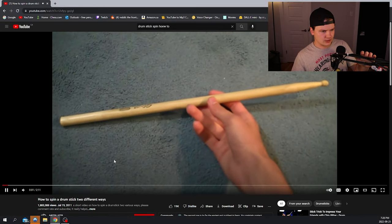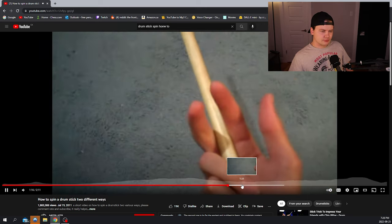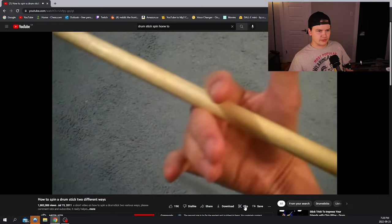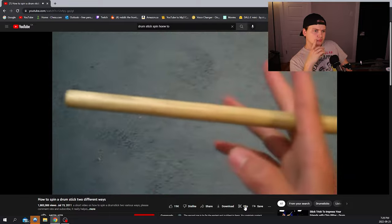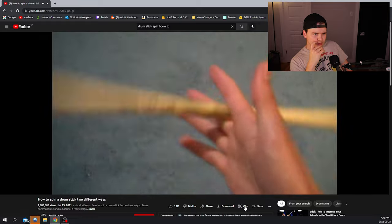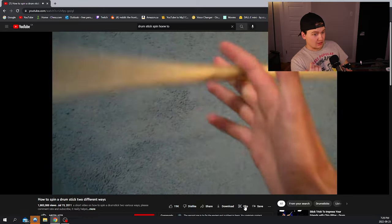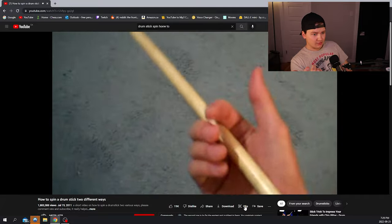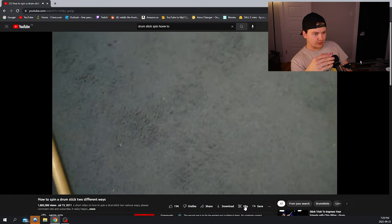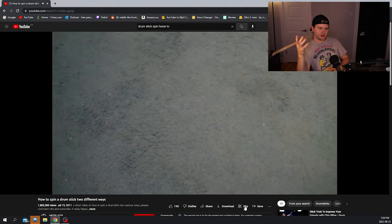Hey guys, Liz the Galax here and today I'm going to be showing you how to spin a drumstick. This is probably the hardest one, but also looks the coolest. What you need to do is start with the drumstick halfway between your two fingers, and the next step is to start rolling your wrist and let the drumstick loosely roll. Once you've got the hang of it, you can do it faster. It like moves down your fingers.